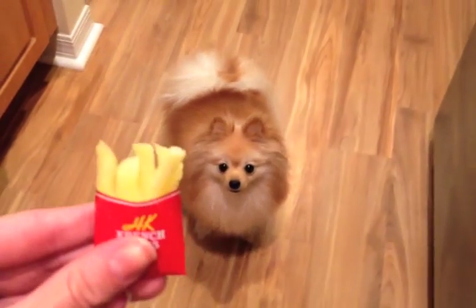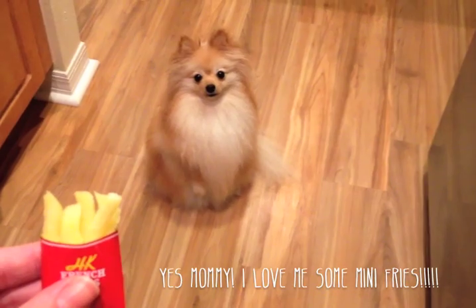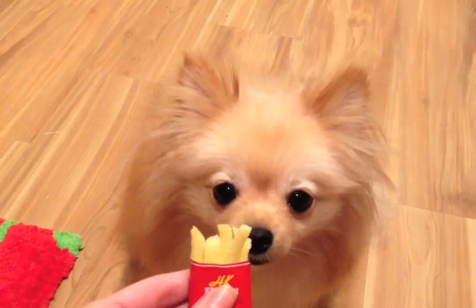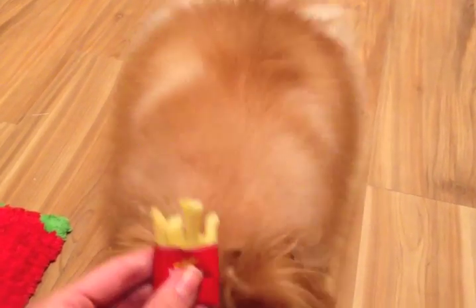And Mango, my pup, wanted an itty-bitty fry too! She did a trick — bang bang — then sat on command like a good girl before getting her tiny fry. That, my friends, is the Happy Kitchen Pop and Cook hamburger meal.